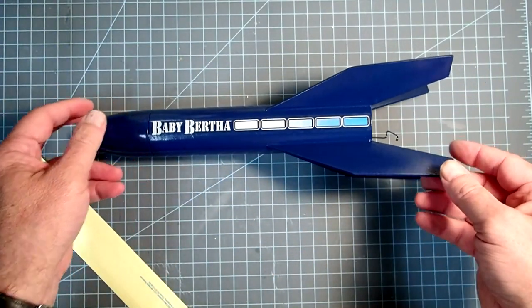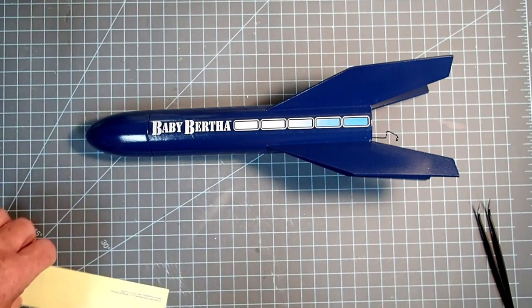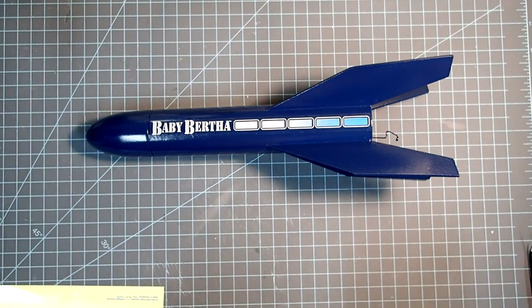All it needs is an engine and we can launch it very soon. Hope you had as much fun building this as I did. Have a good launch and a safe recovery, and I'll see you on the next video.